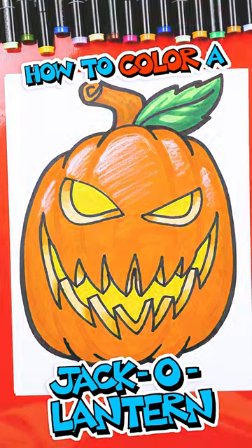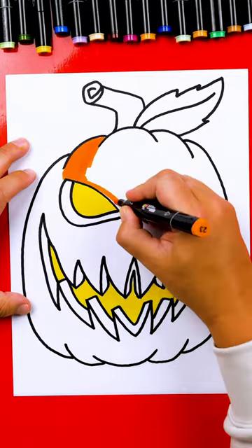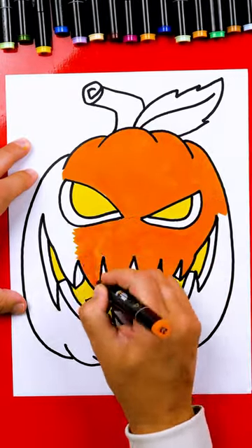In the last video I showed you how to draw a jack-o-lantern. In this video we're going to color it. We're starting by coloring the whole thing solid — orange for the main jack-o-lantern and yellow for the eyes and the mouth.